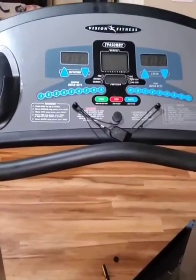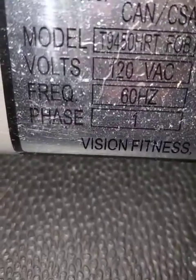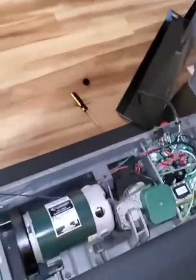I'm going to show in this video how to measure your drive belt. This is a Vision T9450 treadmill, and it's the same on every treadmill, so it doesn't matter what brand.